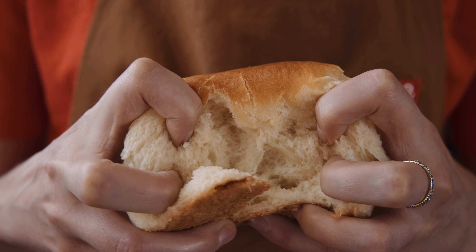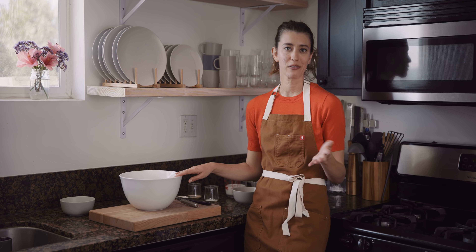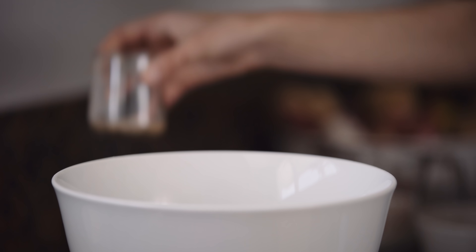Now I'm gonna transfer the starter into a bowl, cover it with plastic wrap, and let it chill in the fridge for at least 15 minutes, but up to an hour, until it gets cold.